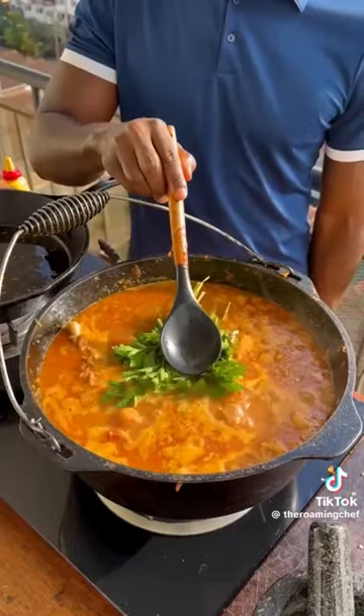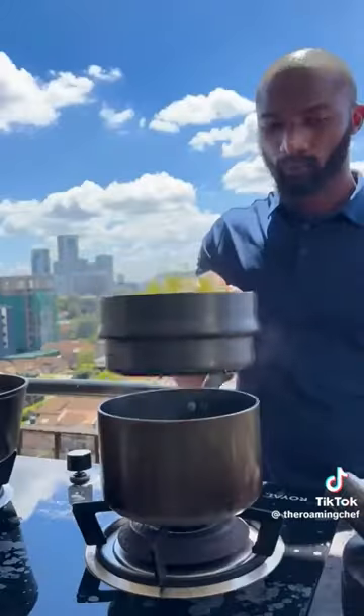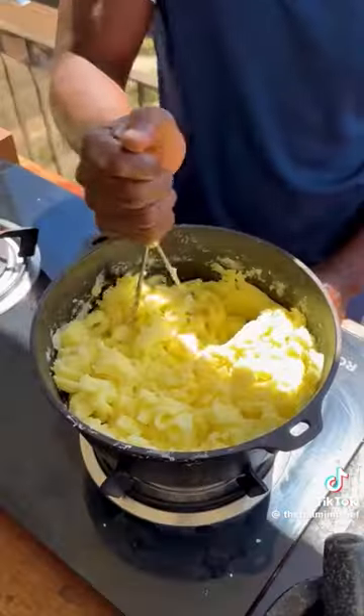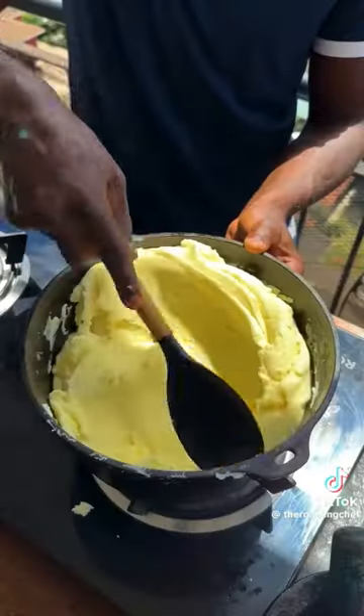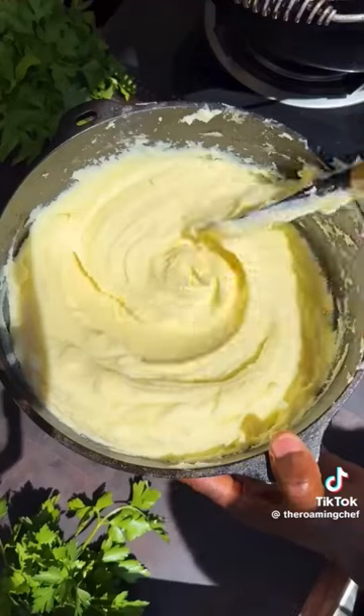Add rosemary, thyme, and parsley. Reduce heat to low and simmer for 3 hours. Meanwhile, boil potatoes in salted water till tender. Strain off excess liquid and mash them down till fluffy. Go in with butter, fold it in till silky. Add cream, mix it in to your desired consistency, and our creamy mashed potatoes are done.